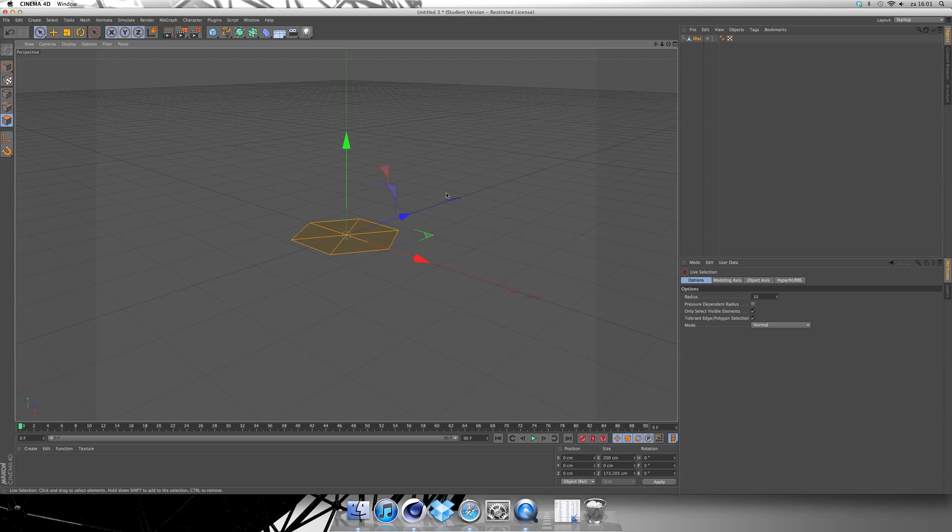Now we have to extrude the disc. I do it by hitting D on my keyboard, but you can also do it in Mesh, create tools and extrude. So you hit D on your keyboard and take it up a bit like this. Then you take the scale tool and scale it a little bit down.